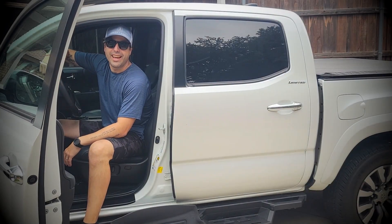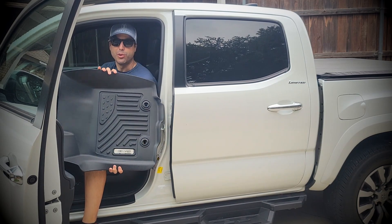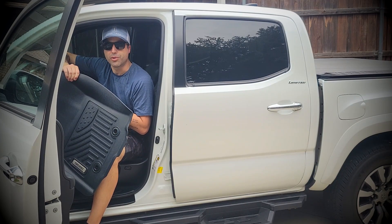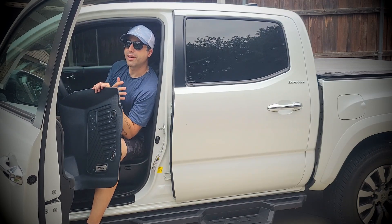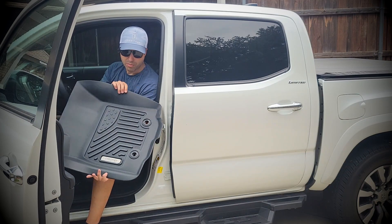Hey, it's Alex again. Today I want to show you the Aldro Tacoma floor mats. While I kind of like the original floor mats, I was looking for something more aggressive and durable, and these Aldro floor mats came in at a really good spot. Since I'm always fishing, golfing, and being outdoors, I needed something to protect the floor of my Tacoma.